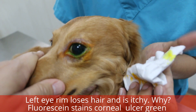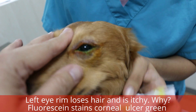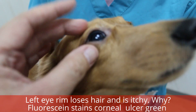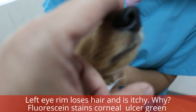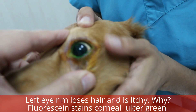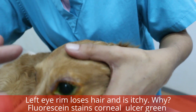This is a 3-year-old Dachshund coming in with a left eye issue. You can see the hair loss and rubbing on the left eye. But on the right eye, you can see there's nothing — no hair loss or anything peculiar around the rim. Let's check for ourselves — anything clear? No green staining here.